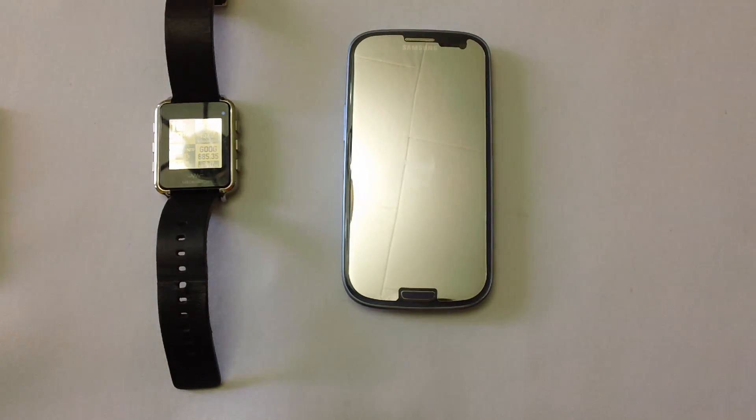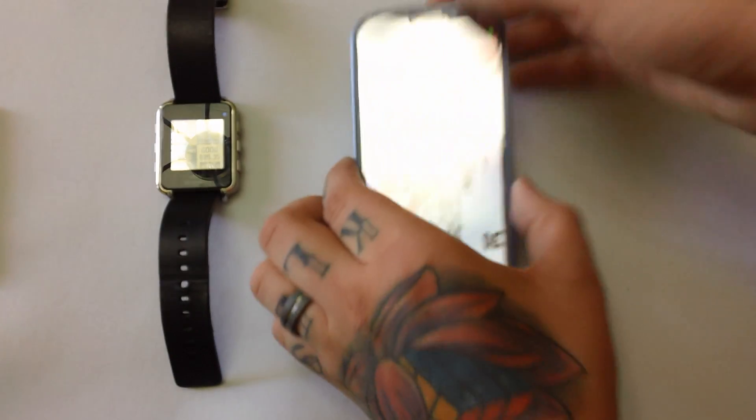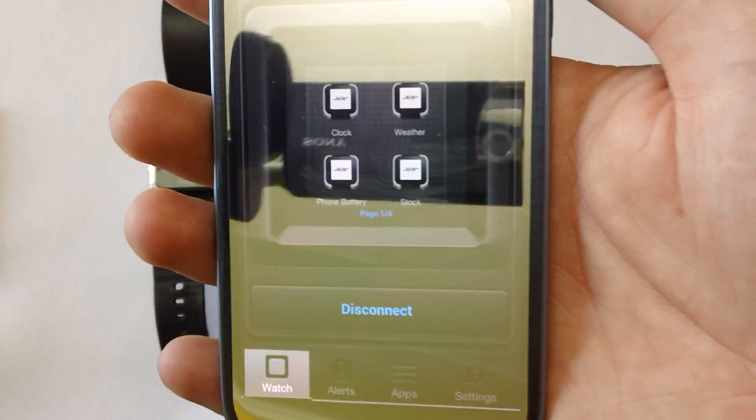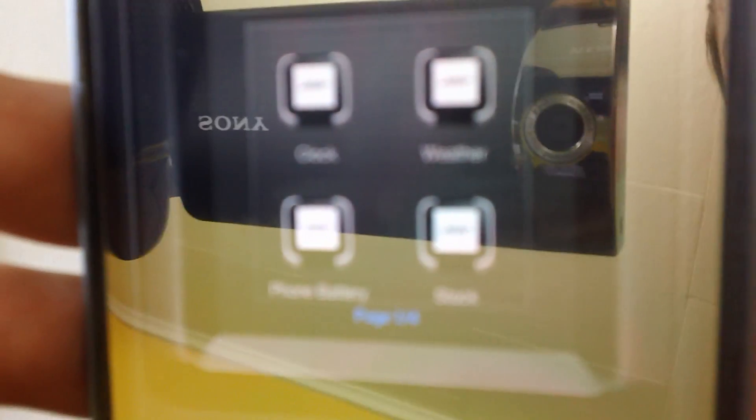I've got with me my Galaxy S3 and the watch in front of me. We'll pull up the app first. I've got a mirror finish screen protector on my phone, so I don't know how well this is going to work for the video, but I'm hoping you guys can see it okay.